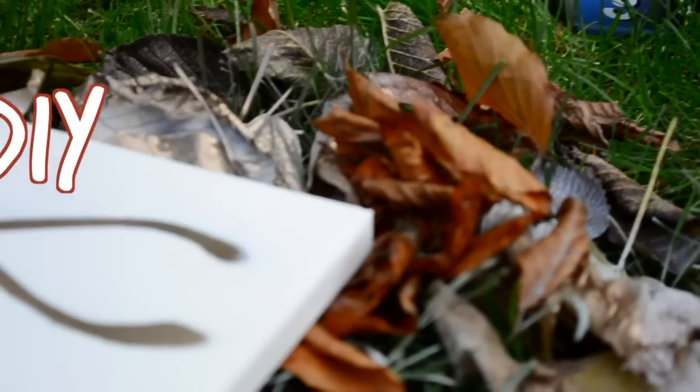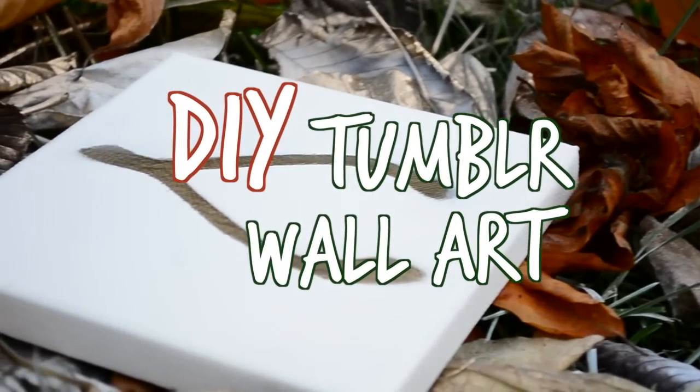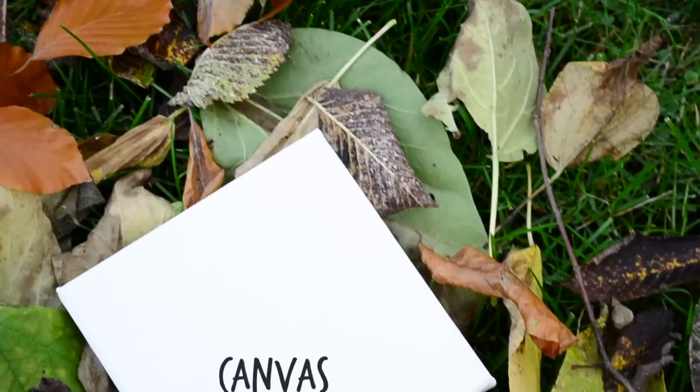Hello there everyone, it's Bea and today we're going to be making some creative college dorm decorations just to spice up the bare walls of the rooms.